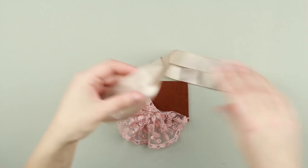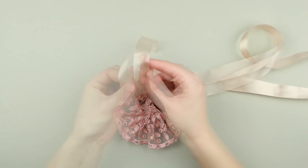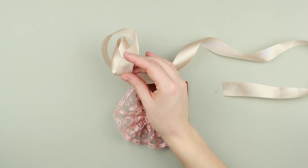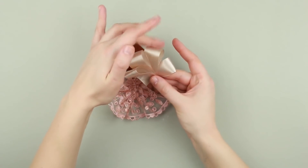Take a light beige satin ribbon and snip off the end. Form a loop fastening with hot glue. Hot glue the curls. Continue folding the ribbon. We need a four-loop detail.